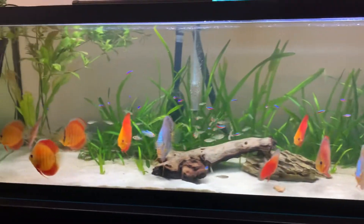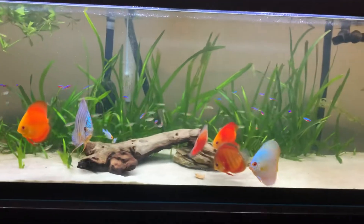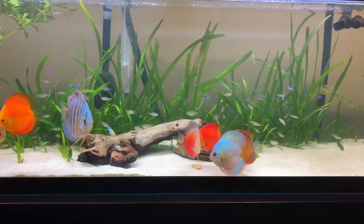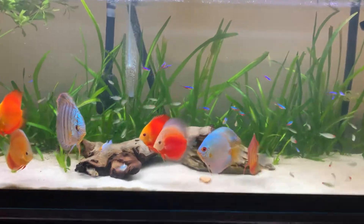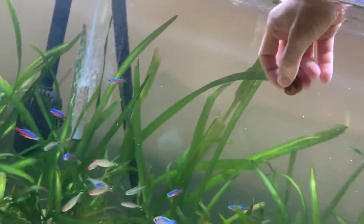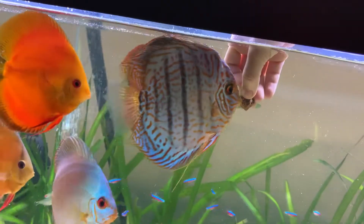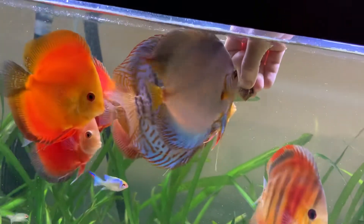I've been feeding these guys Australian blackworms — freeze-dried ones — for a long time. I gave them some beef heart right now and they're really not very interested, which I think is really strange. But let's try the Australian blackworms. They definitely prefer them. I'm really shocked.